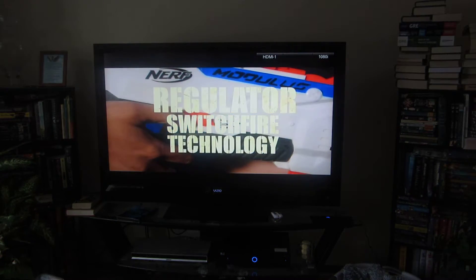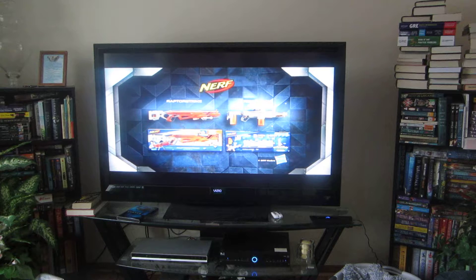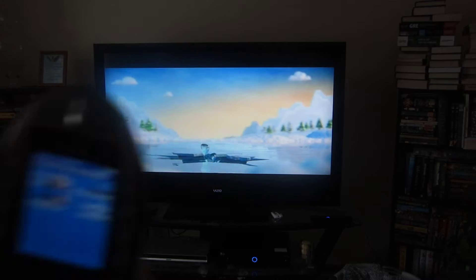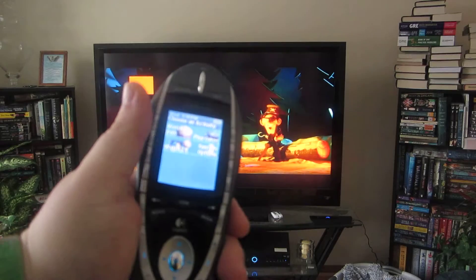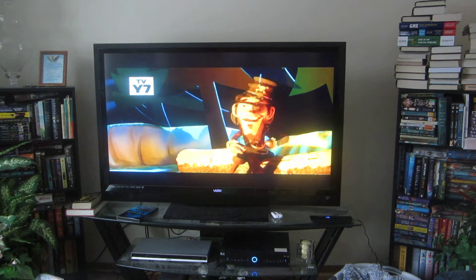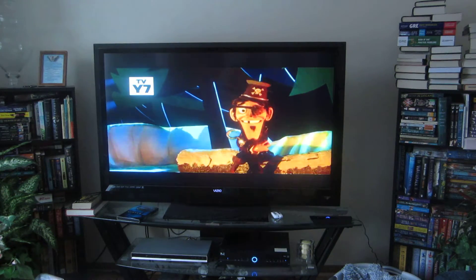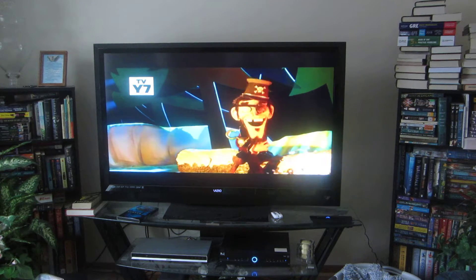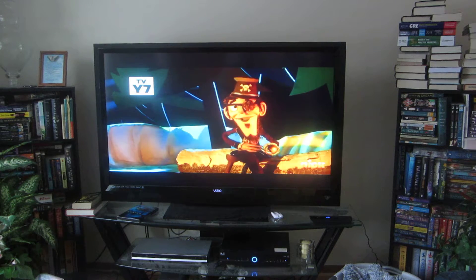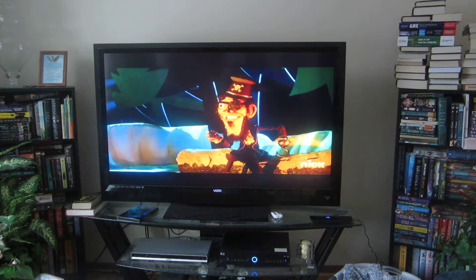And if I wanted to play a game — if I wanted to play the Dreamcast — I simply go into this activities menu and press 'Play Game.' It will automatically switch to the correct input and turn on the TV.